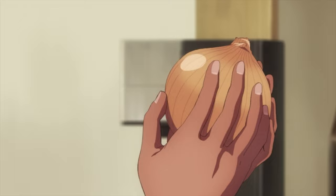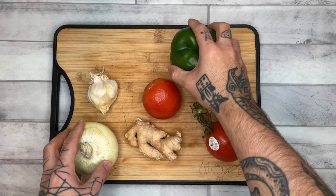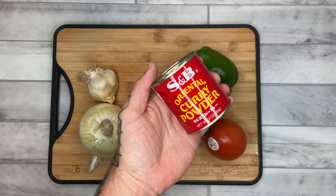This recipe calls for a bunch of fresh vegetables including onion, tomato, garlic, ginger, and of course green pepper. Other dry ingredients we're looking at today: paprika, curry powder, salt, pepper, hondashi, and cake flour.